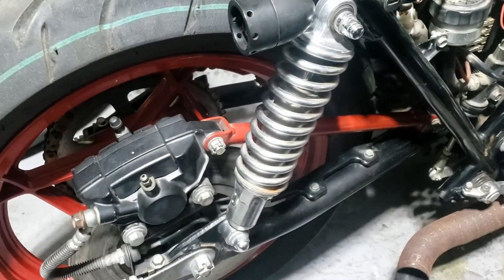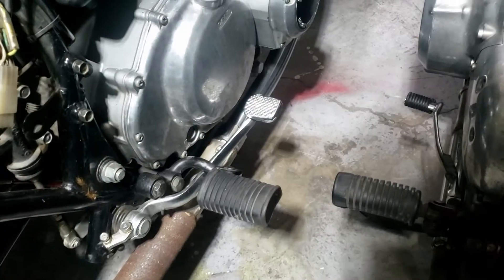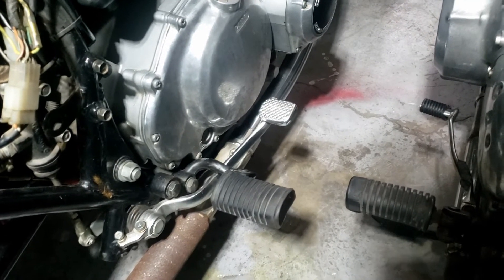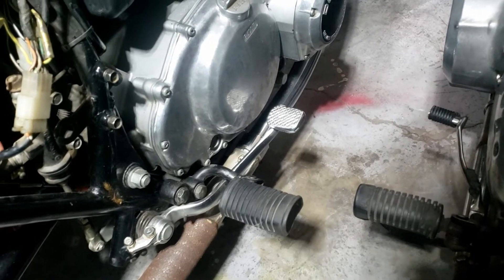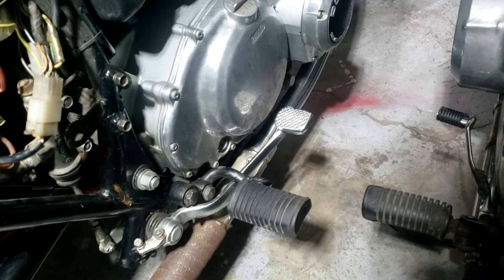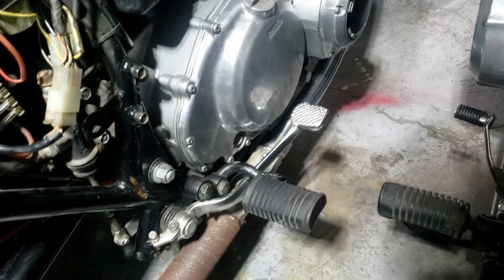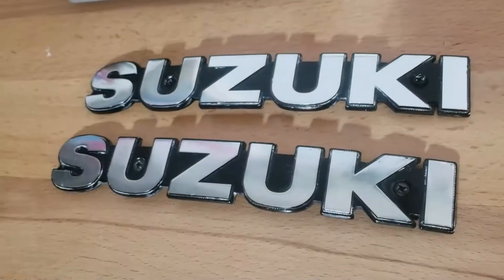I think the new shocks will be turning up this weekend, so that'll be exciting. On both bikes we'll be looking at the foot pegs because I rediscovered - thanks to my wife ordering them - that I had two pairs of the ones I used on the Ducati. They'll look quite nice on one of these, probably the Suzie because we want to get it finished and out there.